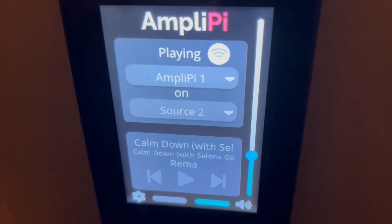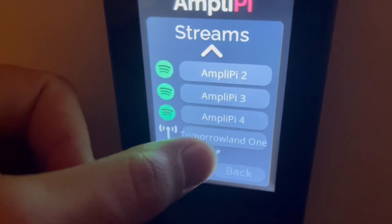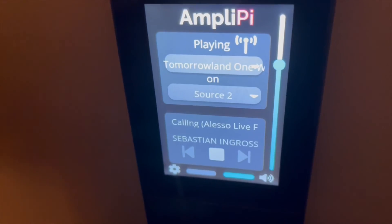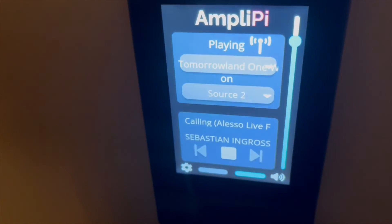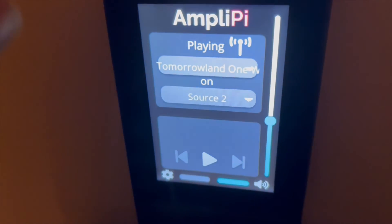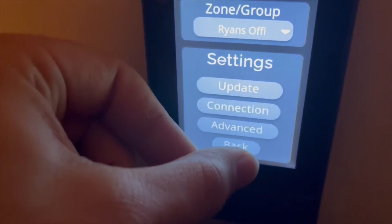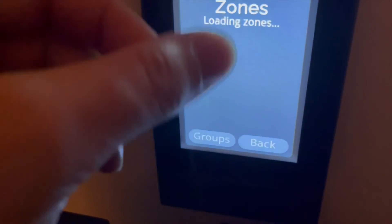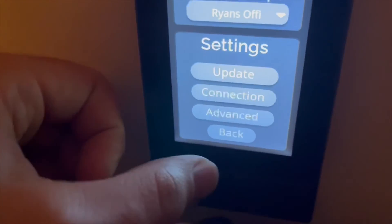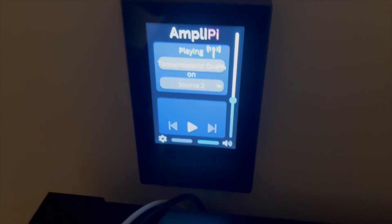Right now we have AmpliPi 1 hooked up to AirPlay on this panel, and we can see the other sources named here. If we switch back to Tomorrowland One World Radio on Source 2, that's playing downstairs. The wall panel is mainly for single-zone configuration — you can change which source you want, and in the settings you can adjust zone settings like pausing. If you want to use a group, you can select groups like Everywhere or Second Floor.